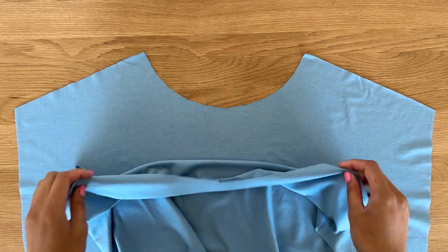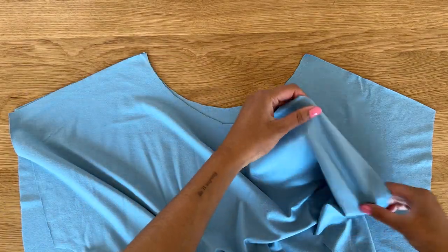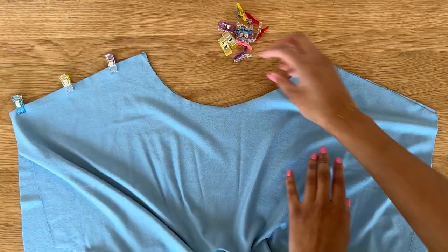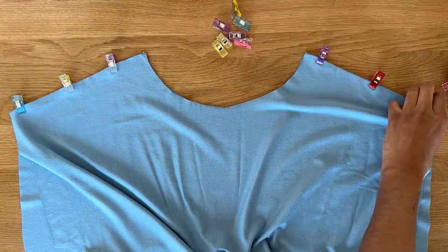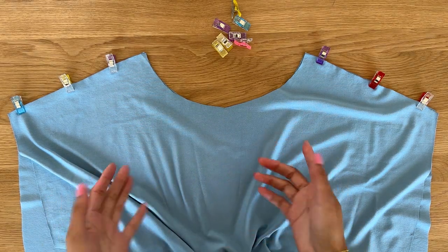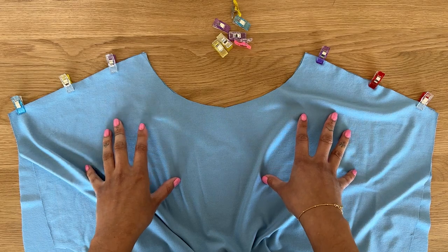The first thing we're going to do is place the front and back t-shirt together with right sides facing and align the shoulders. Throughout this project we're going to want to use a stretch stitch — you can use your overlocker or a zigzag stitch on your standard sewing machine. We're now going to sew the shoulder seams using a one centimeter seam allowance.